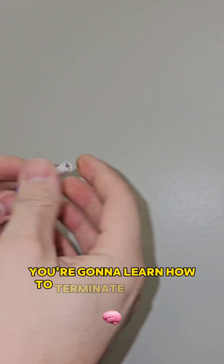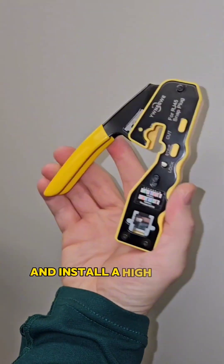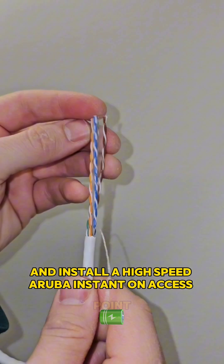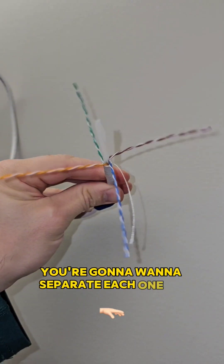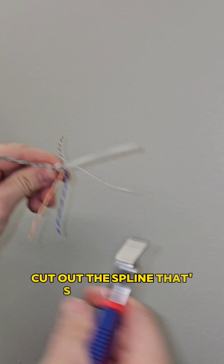In 60 seconds, you're going to learn how to terminate Ethernet cable and install a high-speed Aruba Instant On access point. After stripping off about one inch of wire, you're going to want to separate each one of your pairs and cut out the spline that's in the middle.